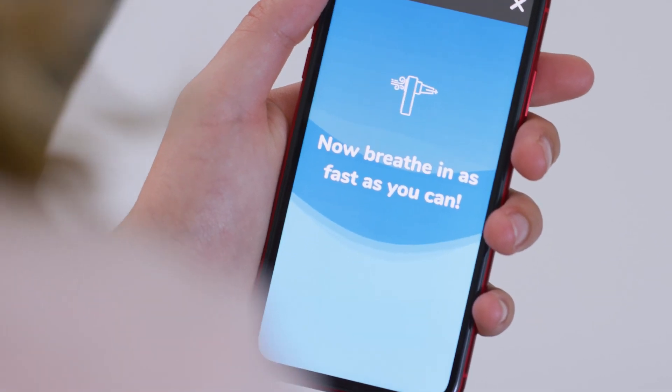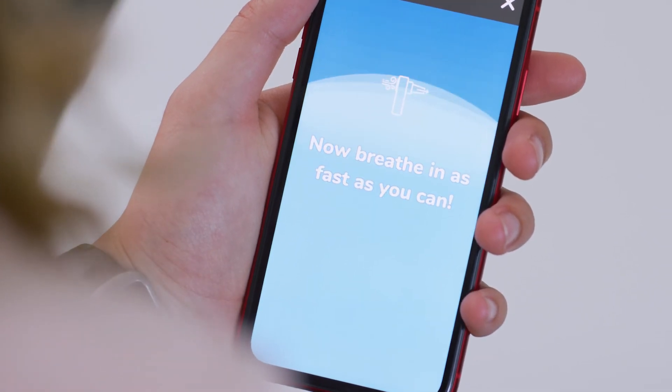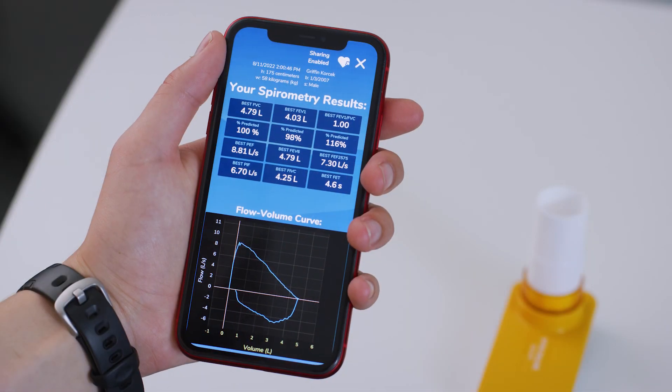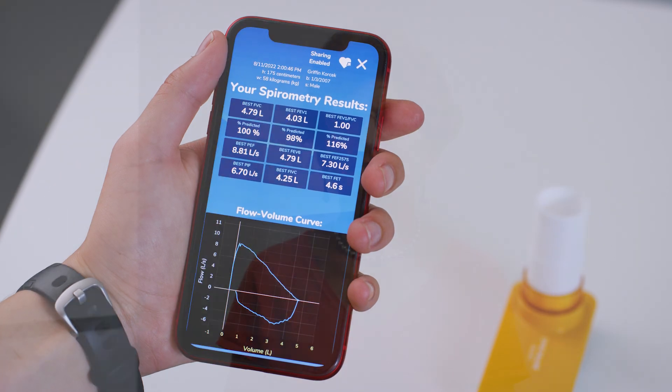Great! Now you've completed three good tests. This is what the screen will look like. If you want to look at the results from today, you can click in and look at them. We hope this video has helped you to learn how to do home spirometry. Thanks for watching!